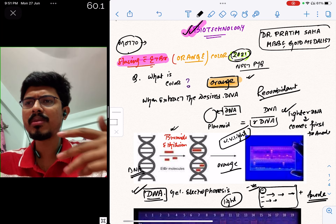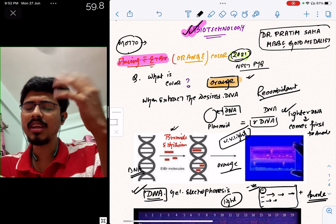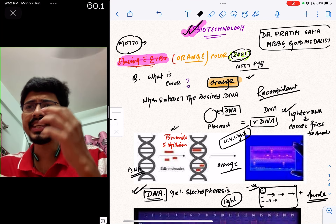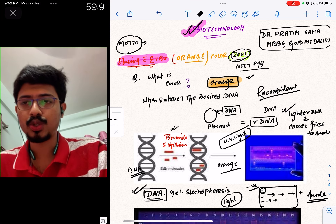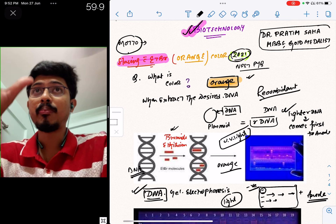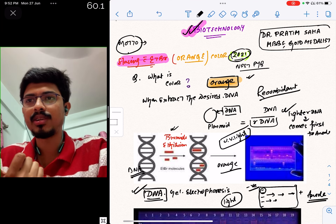We are going to use recombinant DNA technology. We are going to talk about disease resistance, crop production, and pest management, as well as production in India.